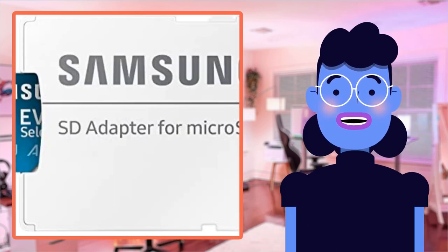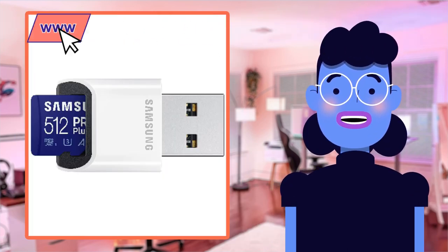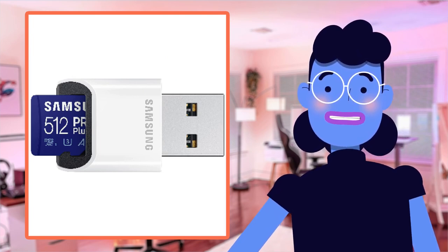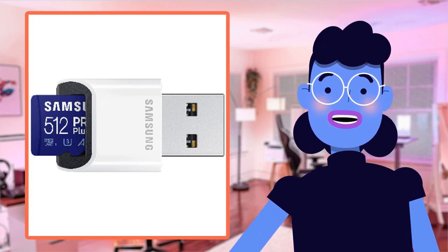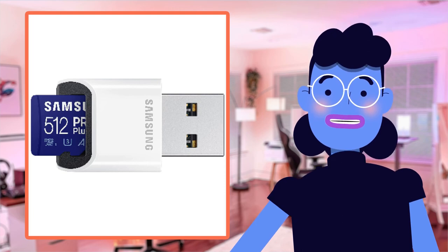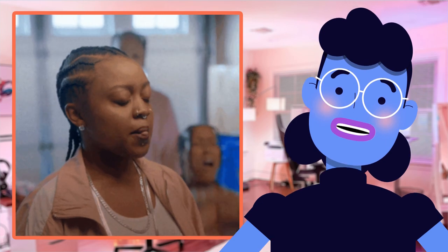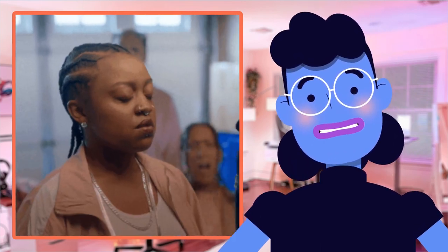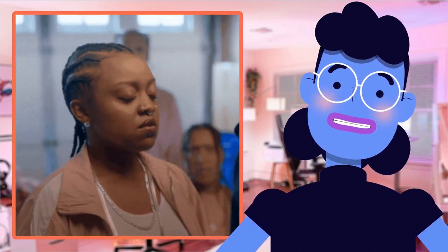In addition to lightning-fast read/write capabilities of up to 130MB/s, this compact card has been built tough enough to withstand harsh conditions thanks to MLC technology construction complemented by USHI interface compatibility. Extensive testing has proved it boasts incredible robustness against water damage, sudden jolts, drops, and magnetic fields — nothing seems too hard-hitting.